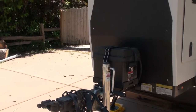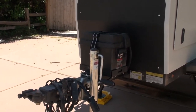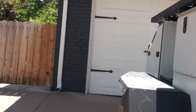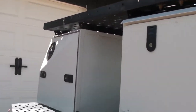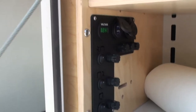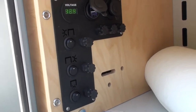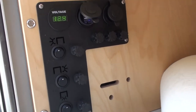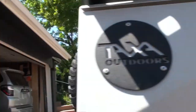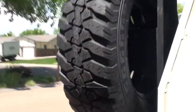At the front of the trailer there is a battery box which makes you able to have lights on the inside of this trailer. Within this area there are lights and a few USB ports, which give you more convenience overall when you're camping.